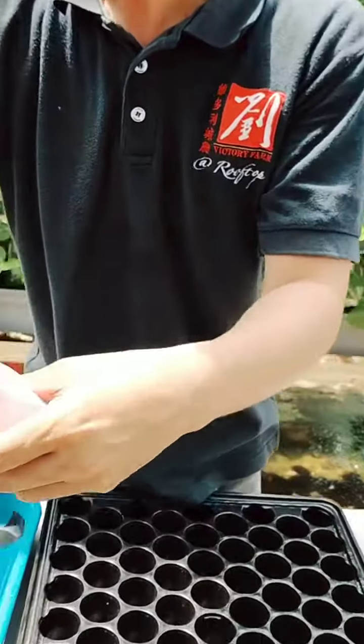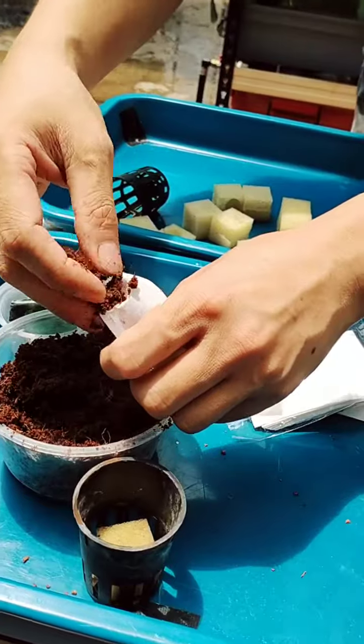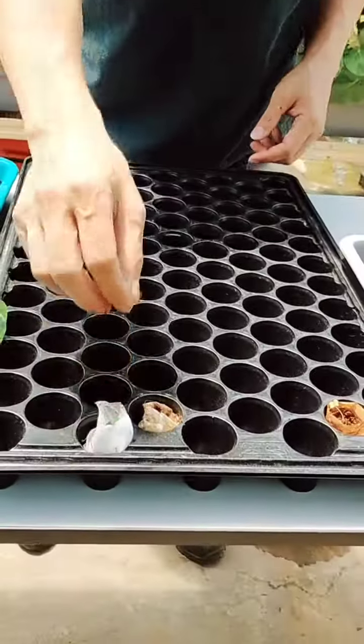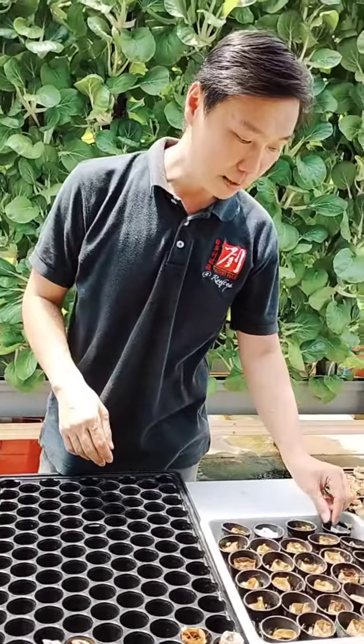Just top the cocopeat in. And then you put your seeds inside. Once you put your seeds inside, you water them and let them grow from there. It will eventually become something like this.